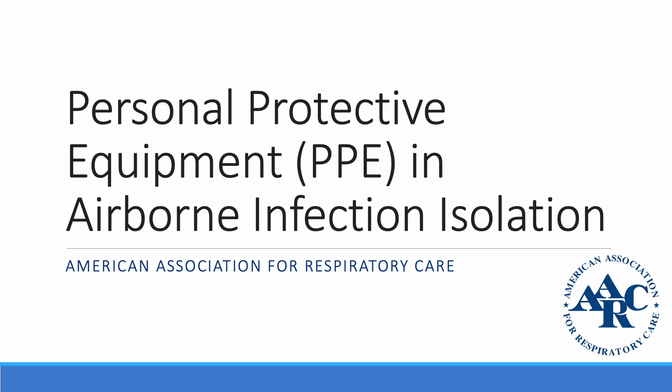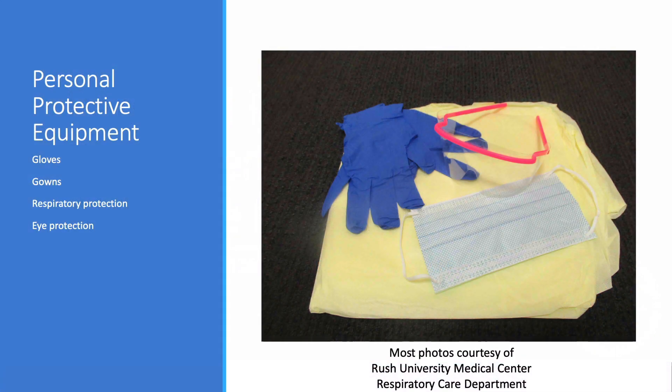Soap and water are recommended if your hands are visibly soiled. We're going to talk about PPE today. These include gloves, gowns, respiratory protection, and eye protection.